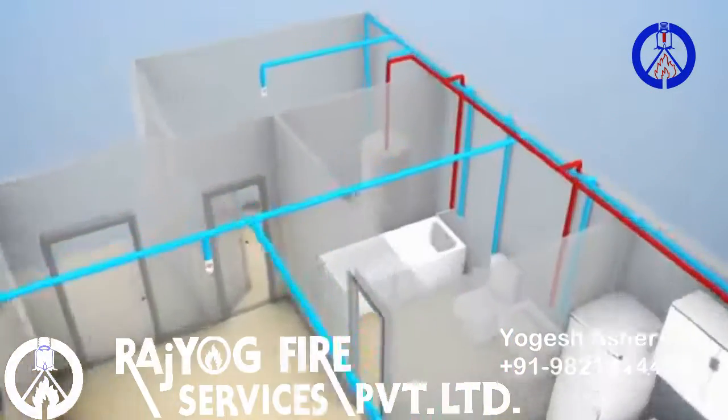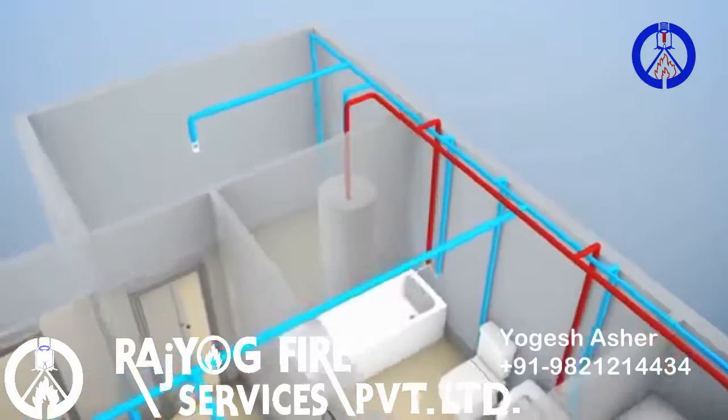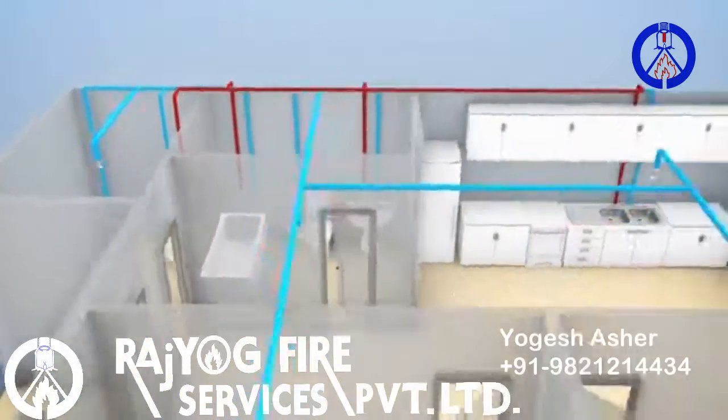Multi-purpose systems, on the other hand, supply both fire sprinklers and plumbing fixtures.